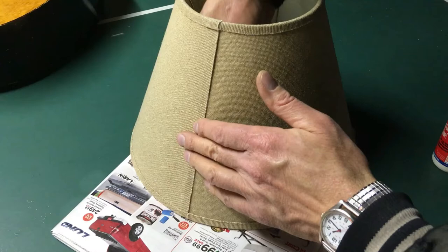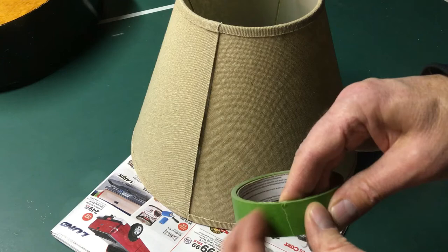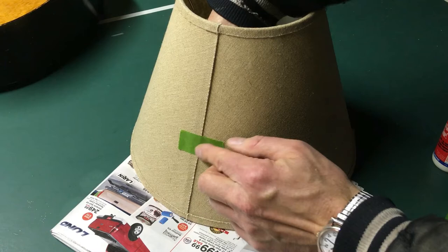Looks good. I'll put my hand on the inside and just gently push that together. Then I'll take some painter's tape — this will stick but not too aggressively, which should be enough to hold it. I'm going to put a tab on one end so it's easier to take off and get a hold of it.